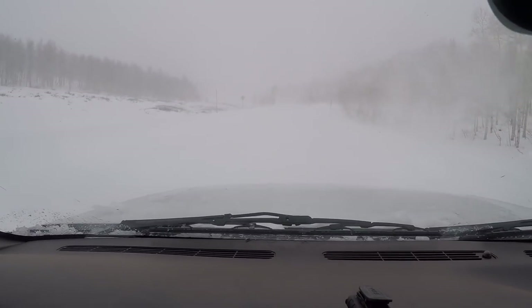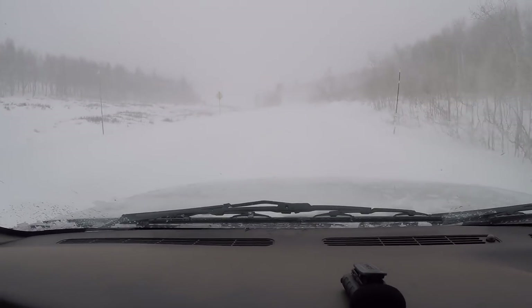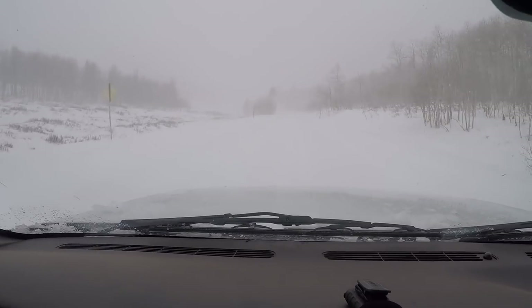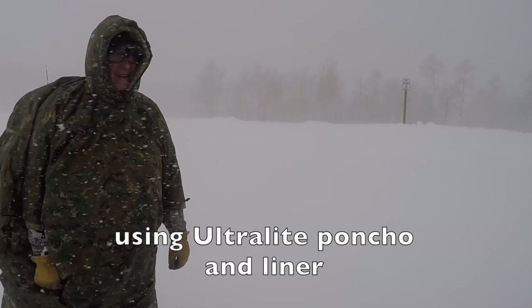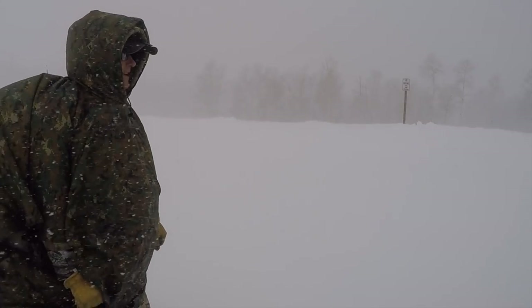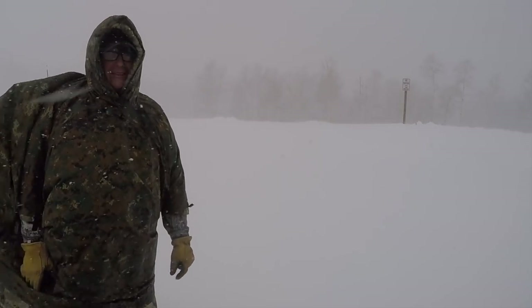It's a whiteout and it's dark besides — pretty tough. We got some pretty good snow and wind going on here. It's crazy.